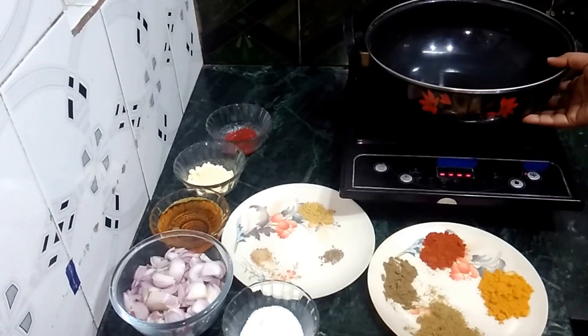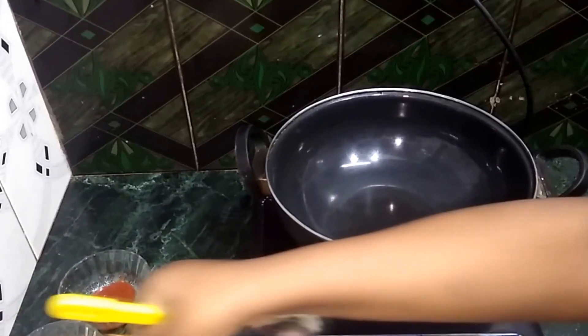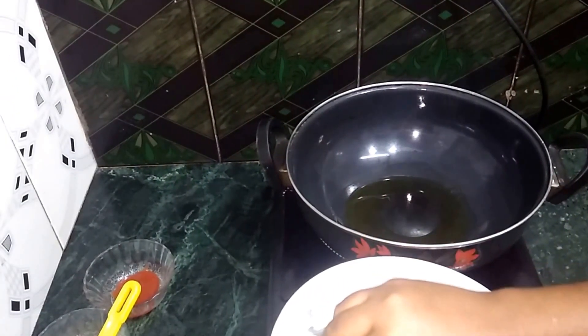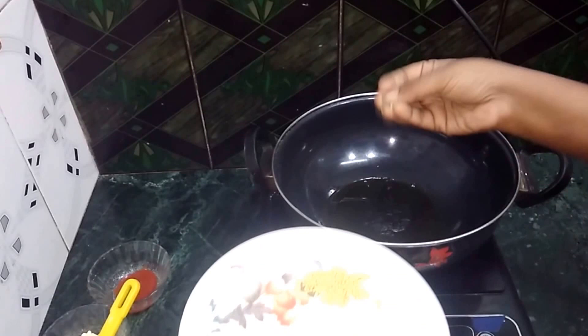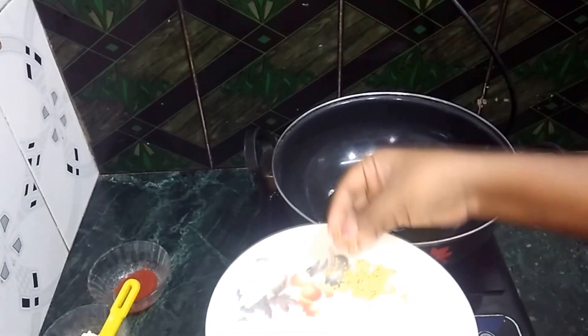I will put a pan on the gas. Add 2 teaspoons of mustard oil, add a pinch of hing, add a little jeera, and a little sarsho.